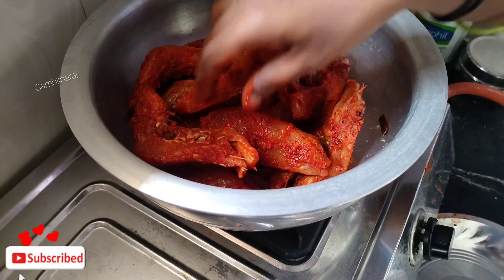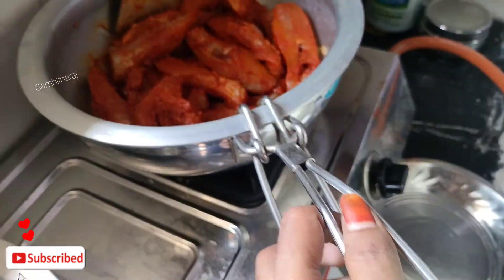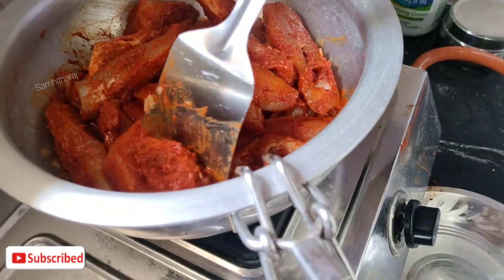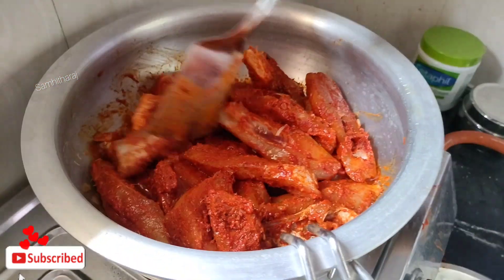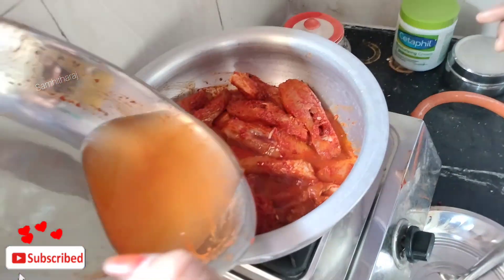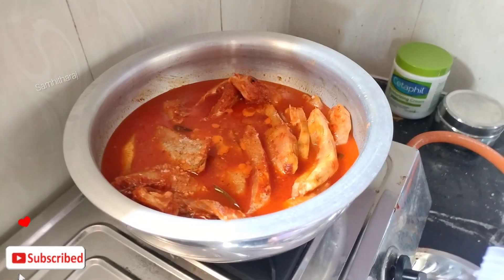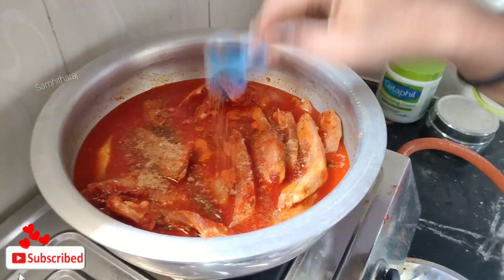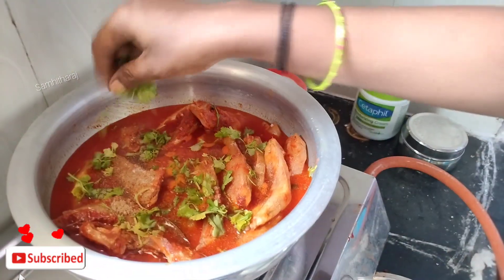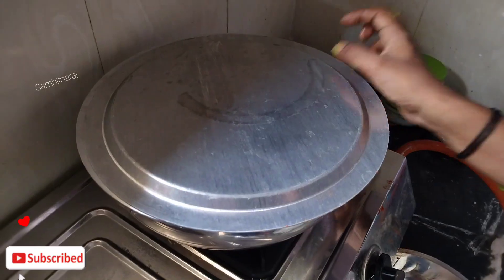Let's cook it for 5 minutes with the lid on. Add the third pan layer. I will add a couple of garlic cloves.